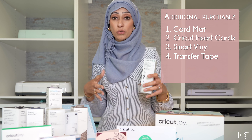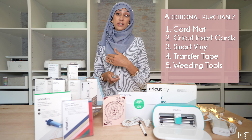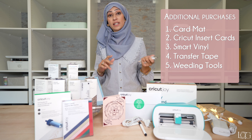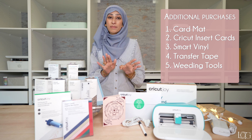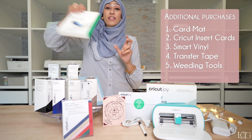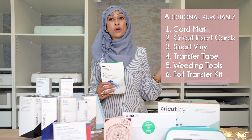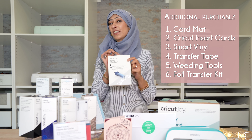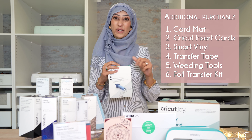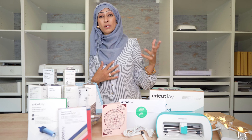Of course, if you're using vinyl you then need transfer tape. This comes specially sized for Cricut Joy vinyl, though you could use any transfer tape. I would also recommend getting a set of weeding tools — there is a specific accessory set you can get that is for the Cricut Joy. And my final recommendation, which is not really necessary but very nice to have, is the new foil transfer kit. I love all things sparkly and shiny in my projects, and the cool thing about the foil tool is that you can add those elements but it still looks elegant because you create really fine lines.